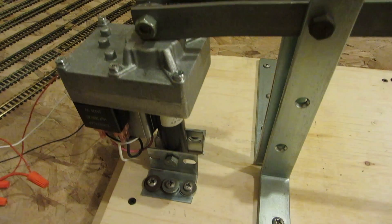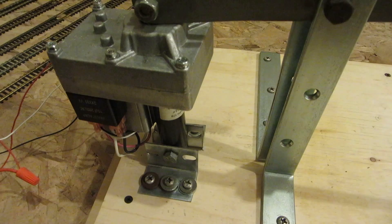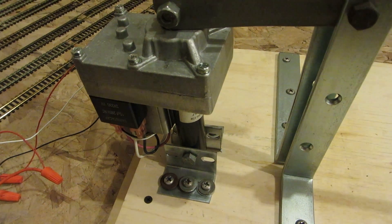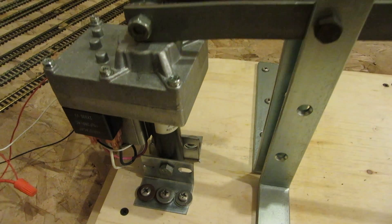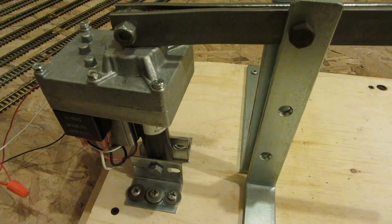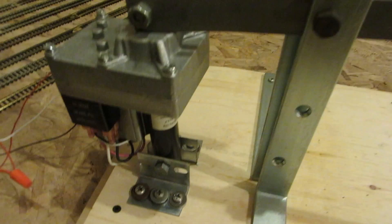Hey viewers, I've taken this incline motor and turned it into a crushing type of weapon. If any of you ever watched BattleBots, or I think it's Robot Wars, the robot named Razor had a hydraulic crusher. Well, this ain't hydraulic, but it's the same idea.